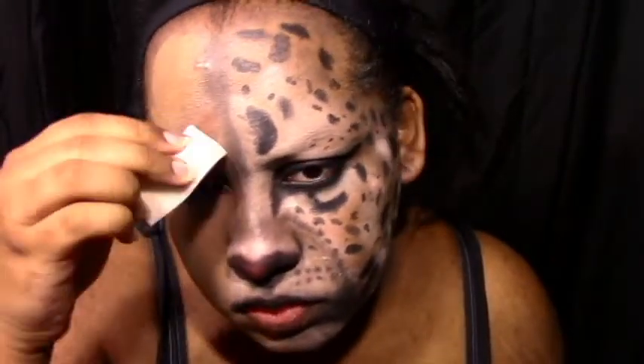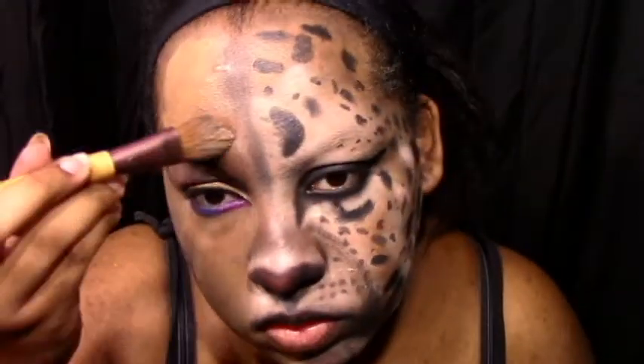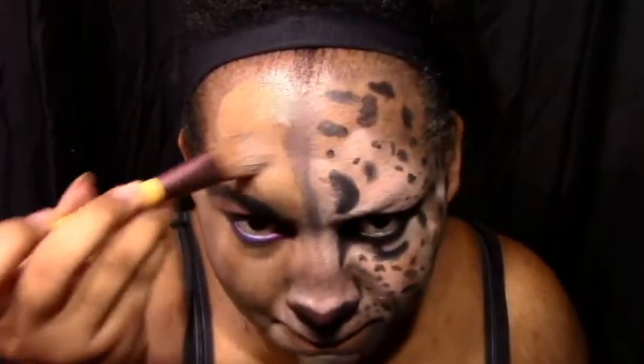I'm just taking a wet sponge and getting rid of this. I decided that I didn't like it. If you want to keep it there, you can. But I want to do one side like girl, and the other side leopard. So I'm getting rid of that. And you want to make sure that your skin on that side is perfect.